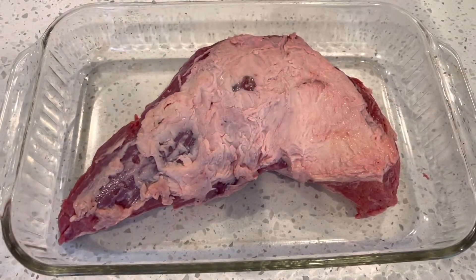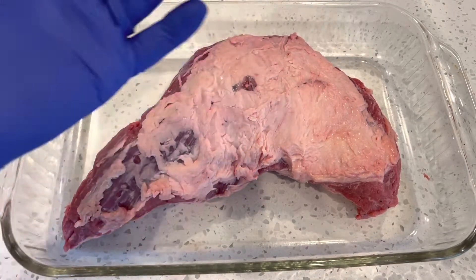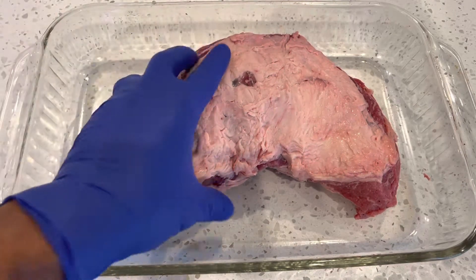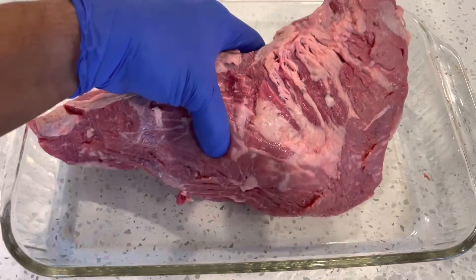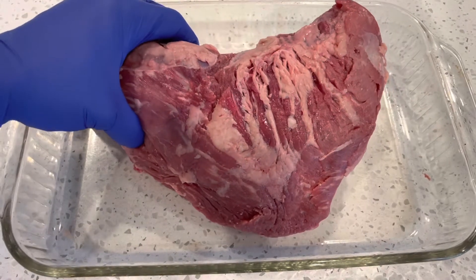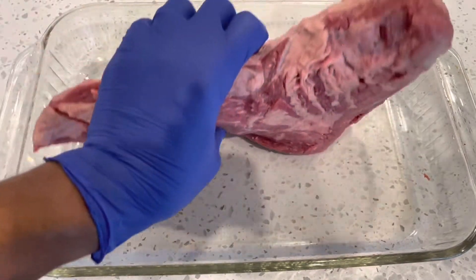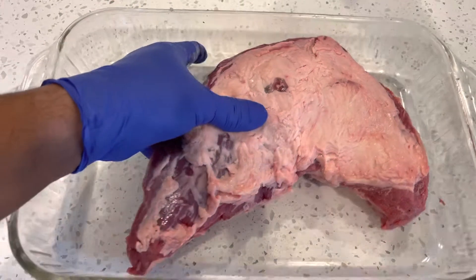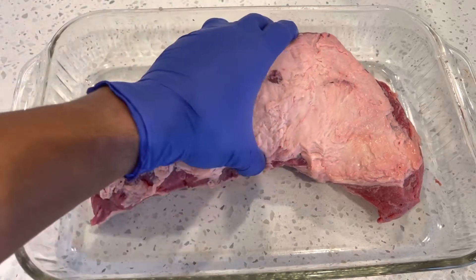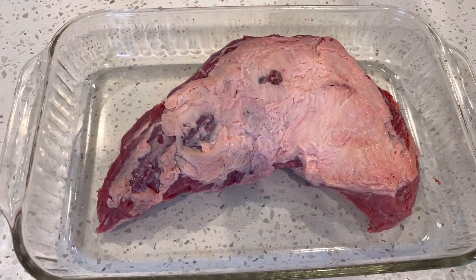I've trimmed this tri-tip. You can see I took a lot of the fat off, but I purposely left maybe a quarter inch of that fat cap on there because that fat cap is flavor. I'm going to cook this thing low and slow first and then sear it. I didn't trim much off the bottom side — I'm going to cook it fat side up. So this fat will probably melt down into the drip pan I'm putting underneath, which I'm going to use to make some braising liquid.